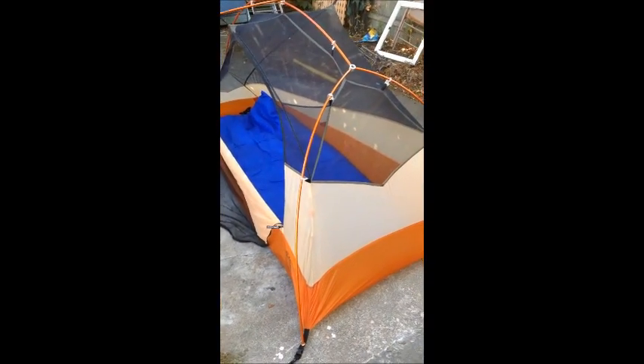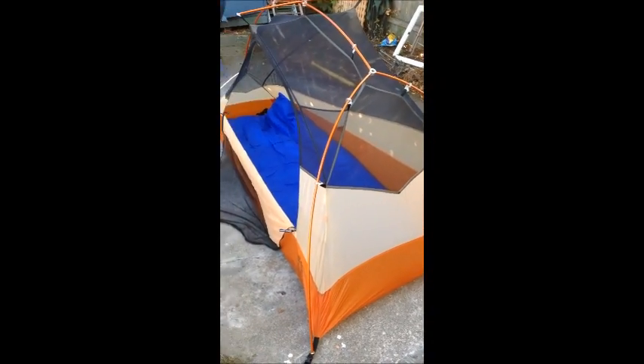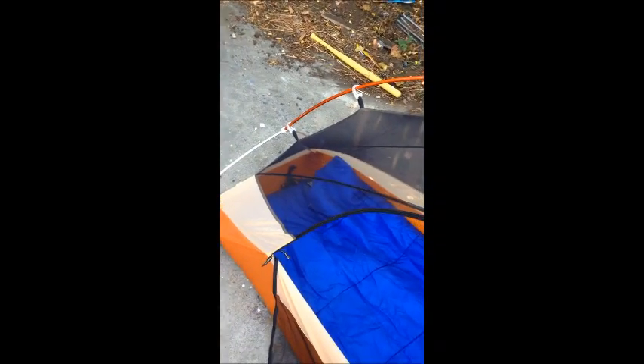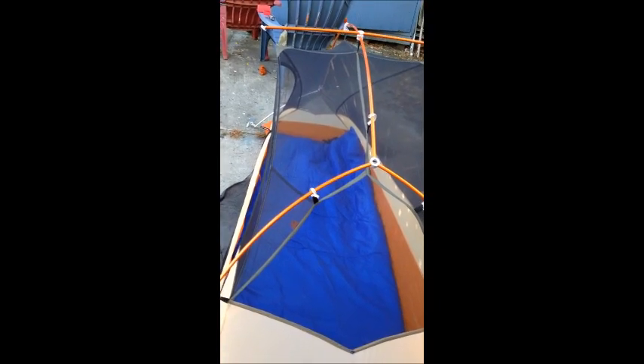It's a one-man tent, weighs just over two pounds. That is a Big Agnes Copper Spur Ultralight, which is my tent — I'm the dad, so it's mine. It's a little bit roomier. I put a sleeping bag in there — that's not the bag I'm taking, just a standard run-of-the-mill sleeping bag, so that's pretty much all the room you've got. Both these tents of course have a rain fly that goes over the top, which does need to be staked out. That's what we'll be sleeping in for five to six months.